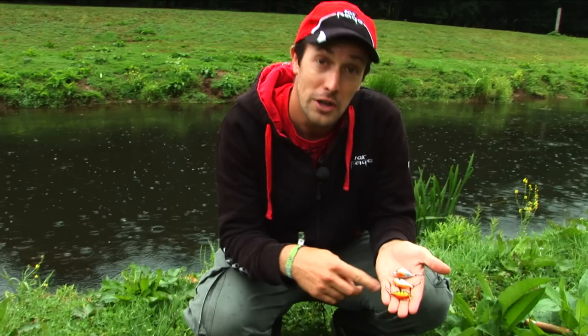Over the years I've done lots and lots of lure fishing for chub and it really is a great approach. So I'm going to talk you through some of the lures that have been really successful for me.